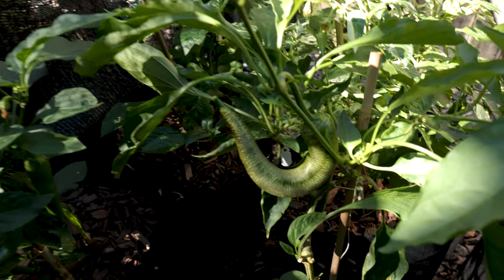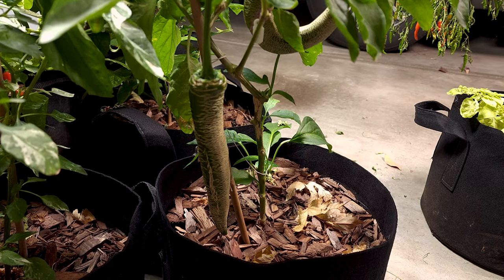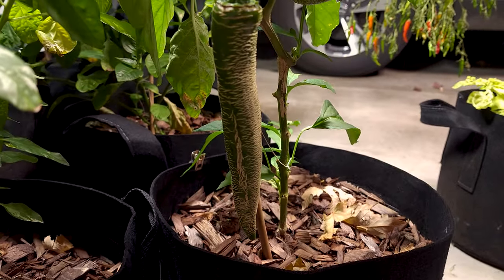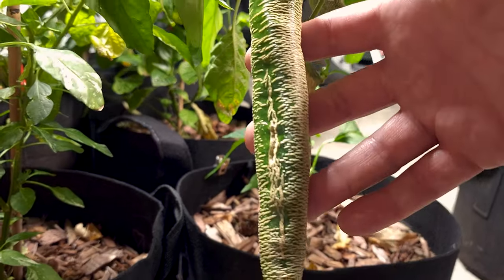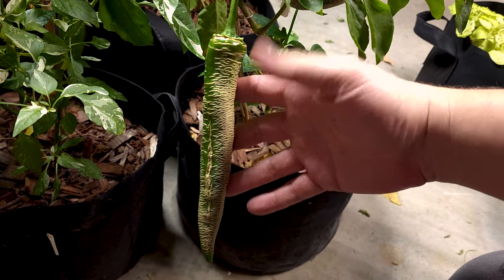The second round of peppers are looking much gnarlier. They have a lot more corking, cooler shape. Now at the end of the season here, it's in the garage to finish up. But you can see this one is just an excellent example, I think. It's very straight, about eight inches long. Really nice corking pattern there. I was happy to see this grow. I can't wait for it to ripen.